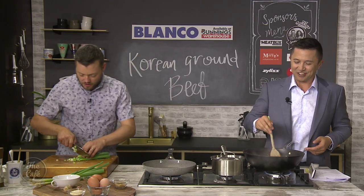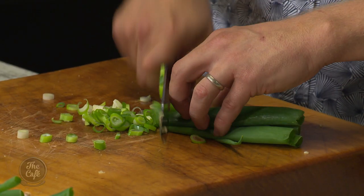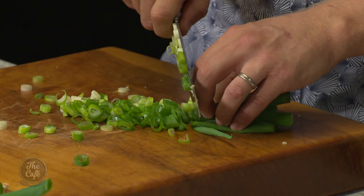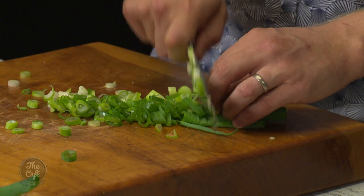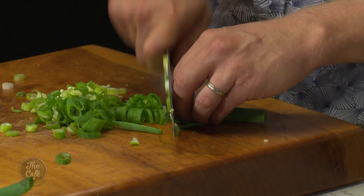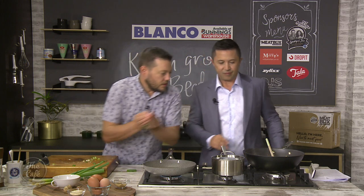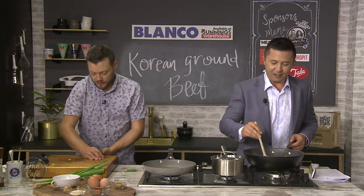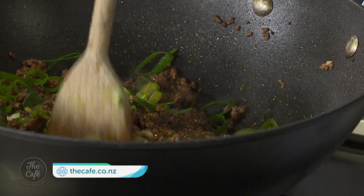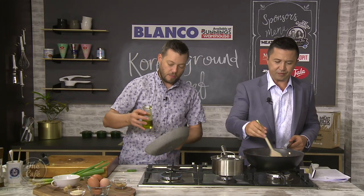It smells good — the mince is cooked, you can turn it down now. Let it simmer away. You don't want it too wet — you want all those flavours to go in but don't cook it until it's dry, so probably turn it off now. We've got lots of fresh spring onion — just slice it and stir that through. Recipes at thecafe.co.nz — not just today's but every other day's as well. You can see how fast that is. Packed full of flavour.